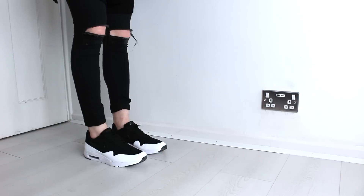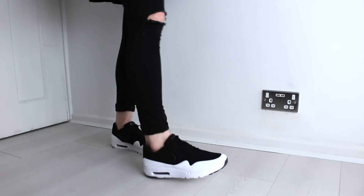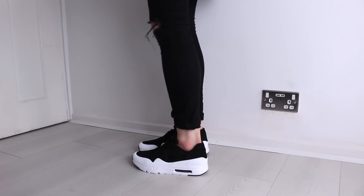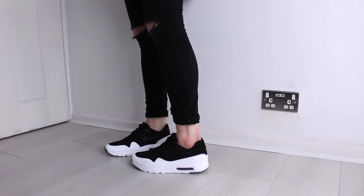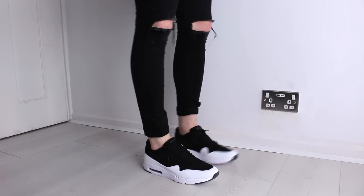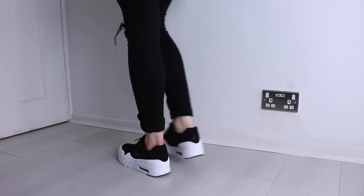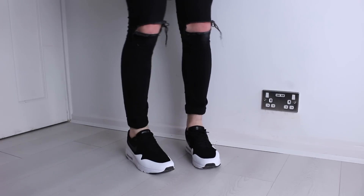I'm going to show you what these look like on. I want you to let me know what you think of these Nikes, and if you've got any that you plan on wearing for Air Max Day, just let me know in the comments below.